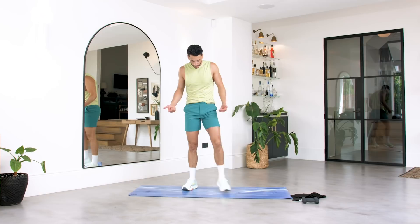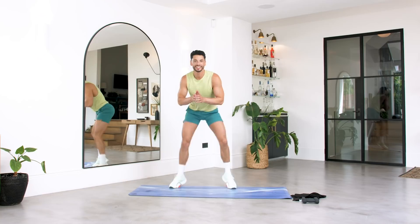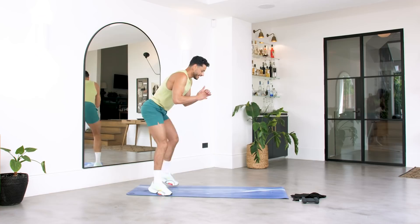Are you ready for it? It's just fast feet — bent knees, you're here on your toes. Let everything go, let's get it. Ten, nine, eight, seven, six, five, four, three, two, one.